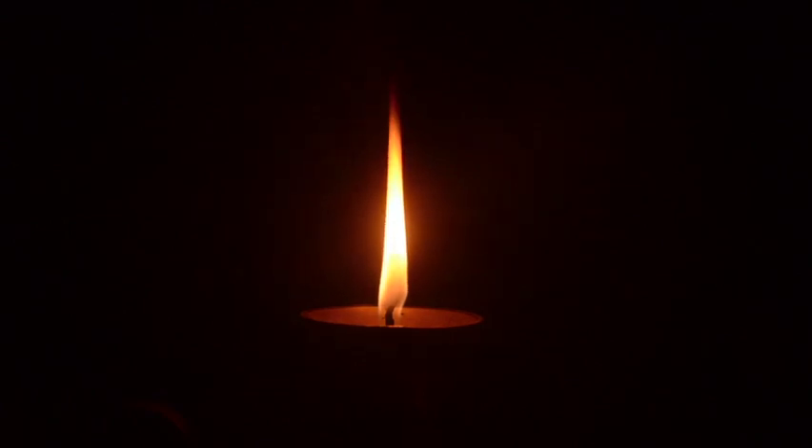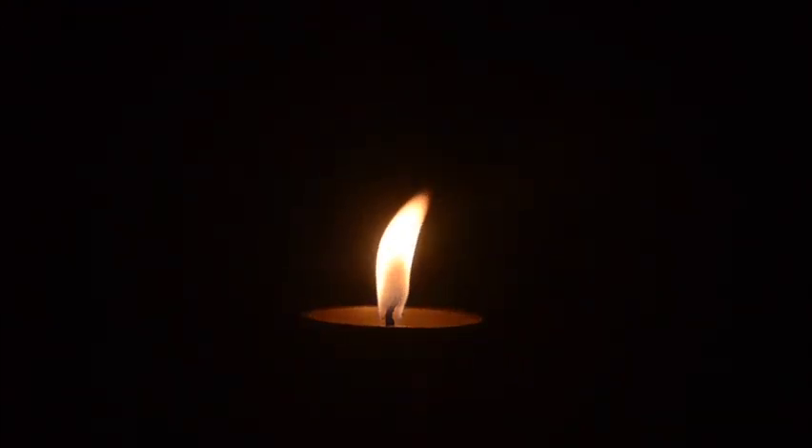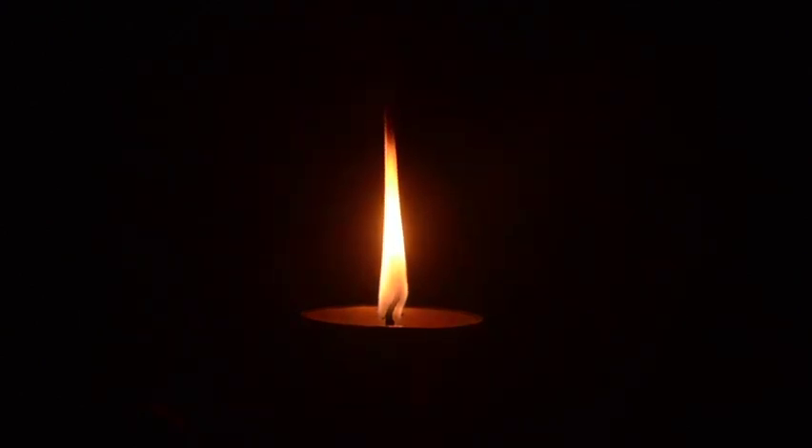Now relax any tension that you may be carrying in the neck, the shoulders, and the back. And we're going to start by taking a few deep breaths in through the abdomen. Deep breath in and exhale out.